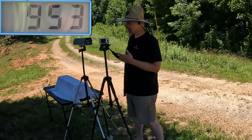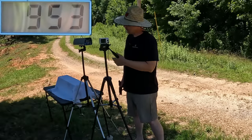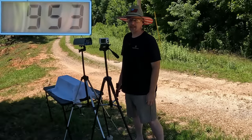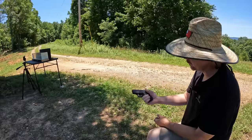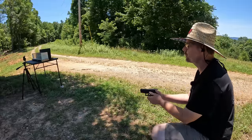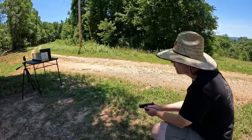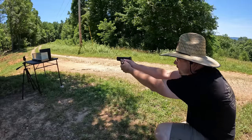62 feet per second is not really that significant in my book, but maybe it'll make a difference in the gel. All right y'all, it's double-crown jelly time! I'm going to put one round out of each barrel length into the gel. We'll start with the Glock 27 first.